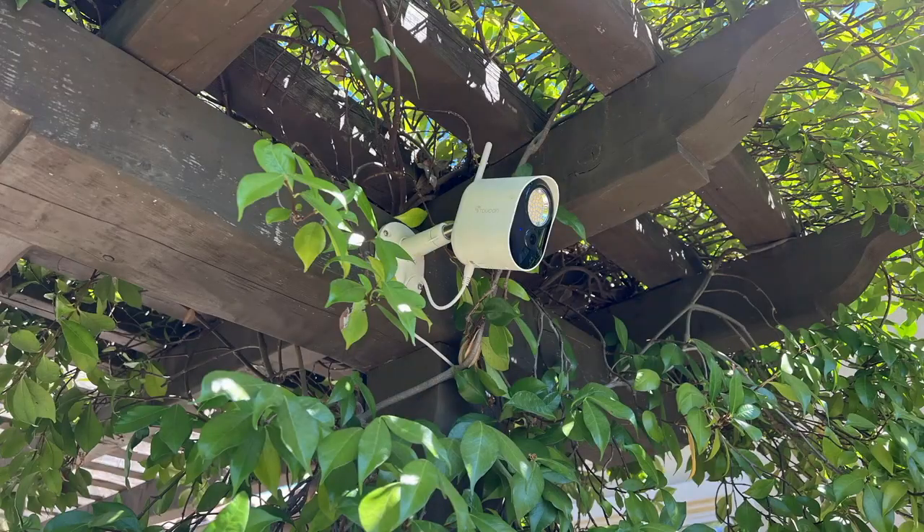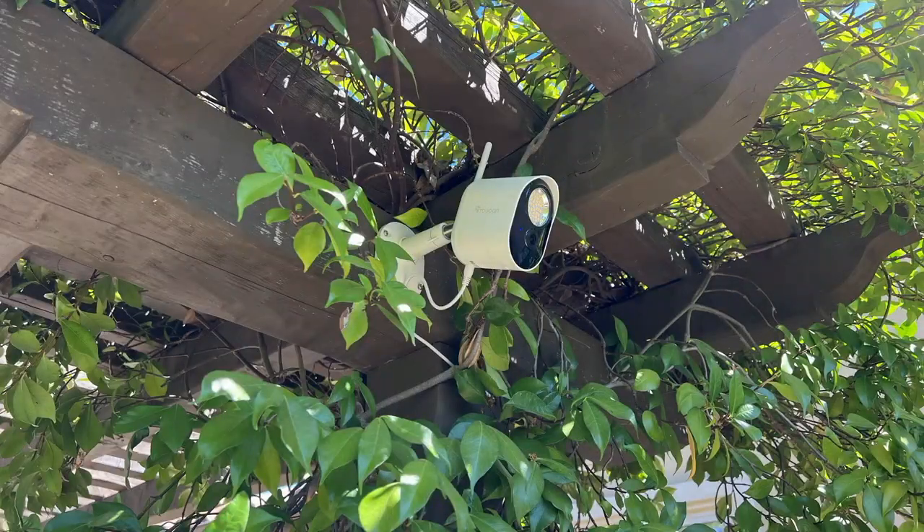One thing we didn't show you was how we have the floodlight camera mounted out in the garden. That's the floodlight camera — you can see the big round white thing on the top, that's the 1200-lumen spotlight. It just bolts to wherever you want it — we have it mounted to one of our trellises. You can also buy an optional extension cord they sell for it, which we're using because it's a long way from the camera back to our power plug. Keep that in mind and get the extension cord if you're a long distance away.